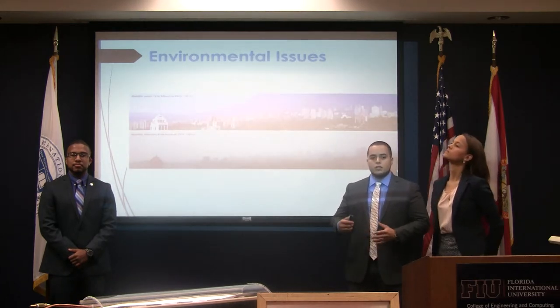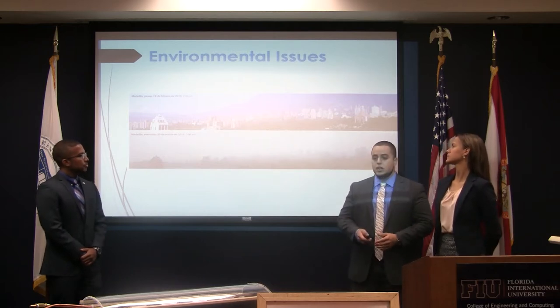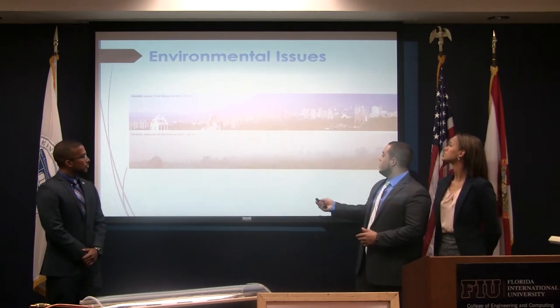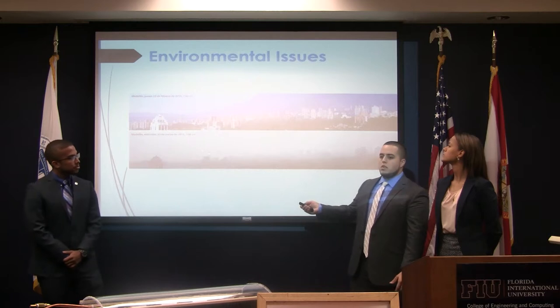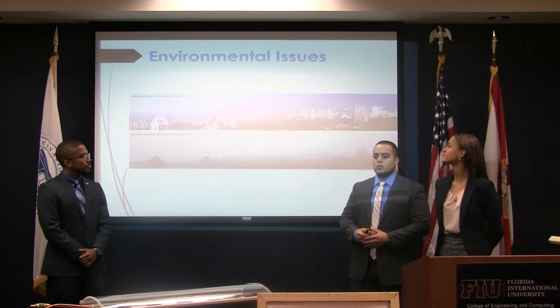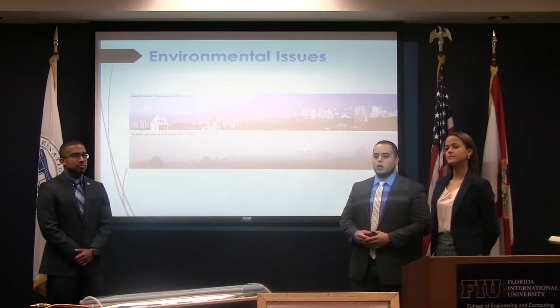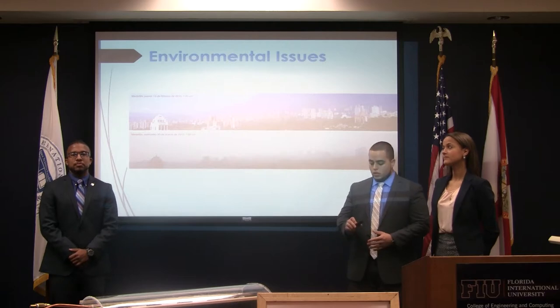Some of the issues — we're seeing a lot of environmental issues all around the world. These two pictures here are actually from Medellin, Colombia. As you can see, the two pictures were taken about a month apart at the same time of day. You can see from the bottom picture there's a lot of contamination and smog around the city. This is one of the big issues we're seeing all around the world, and something we're trying to help improve.